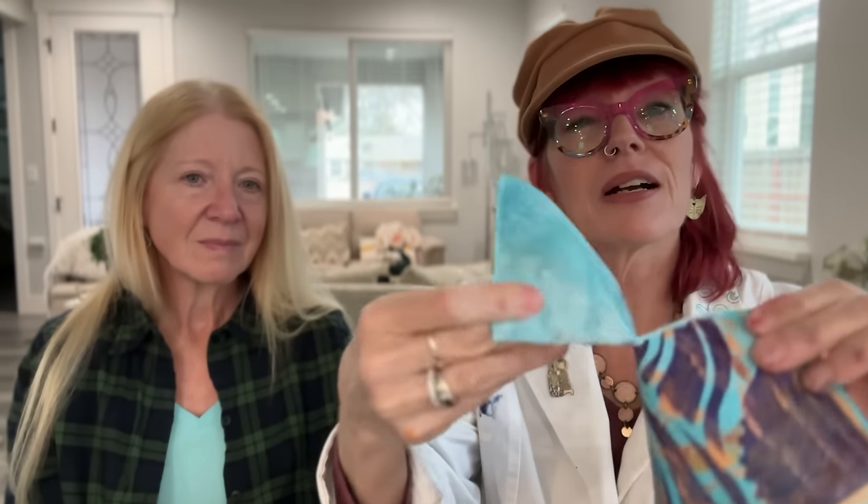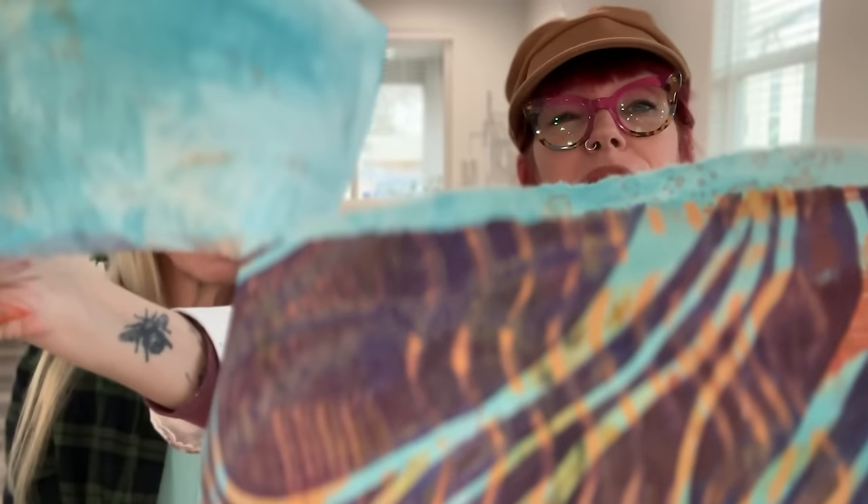We're going to show you a couple of unique and interesting ways you can use these tools. I created a sheet of gel printed paper, because that's what I like to use in my collages. You're going to see that I soak the color through the back. Now that this one is dry, I wanted to share that when you tear a paper like this, you're going to get colored edges - not white edges, you get blue edges. How cool is that?